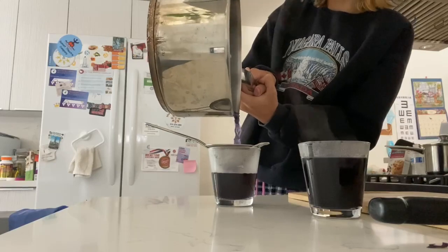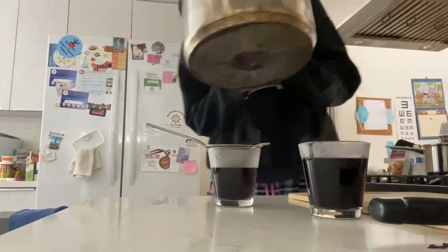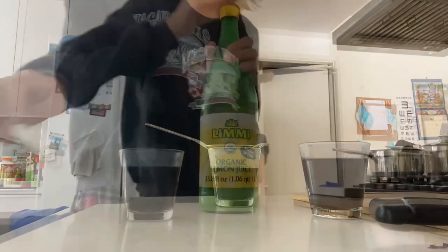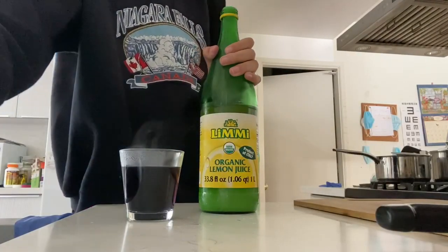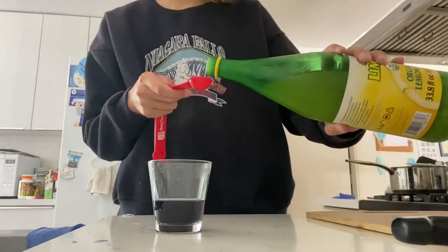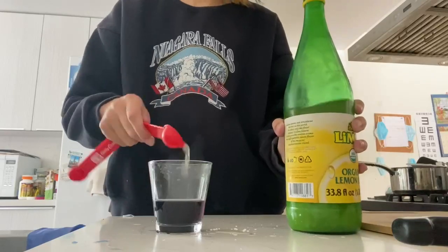In this experiment I'm going to use different quantities of tablespoons of lemon juice to determine which one would show as the most acidic. I'm first putting in one tablespoon of lemon juice into the pH indicator.